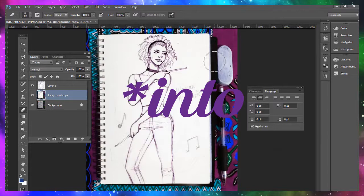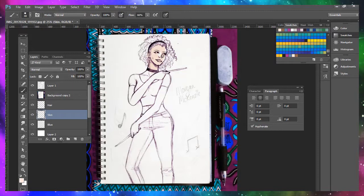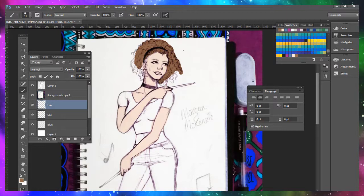I change any colours that I want to make a colour scheme. So instead of the green and orange I want to go for blue and purple. Then I duplicate the original layer and set it to multiply so that I can add colours underneath the original artwork.